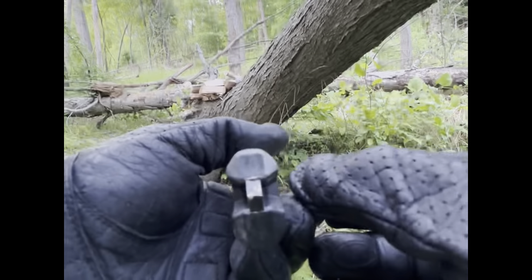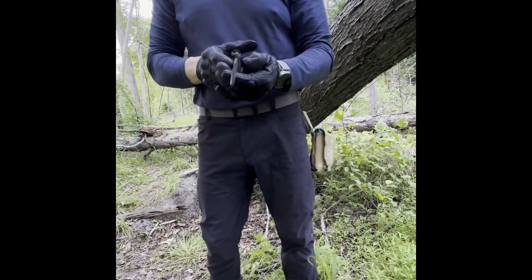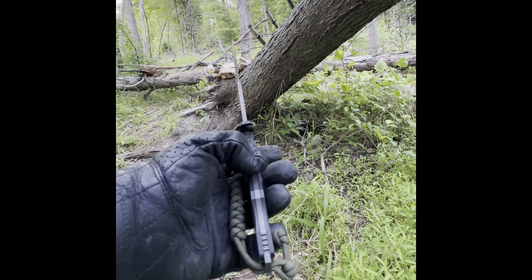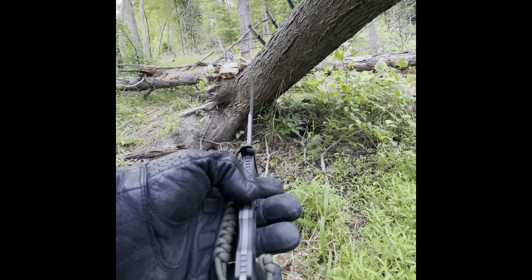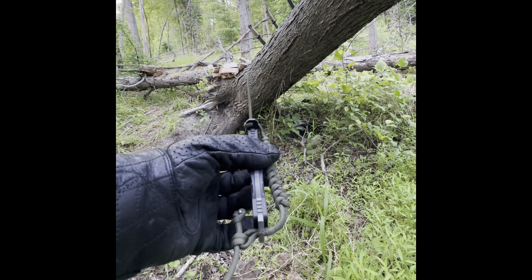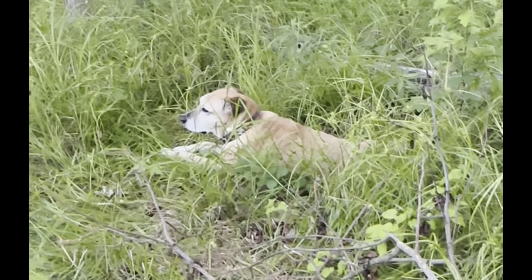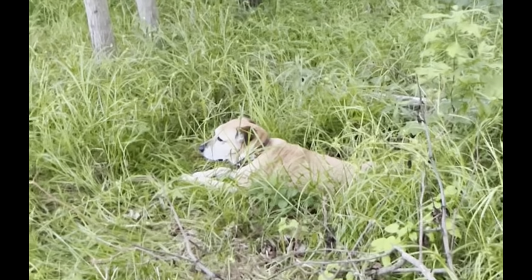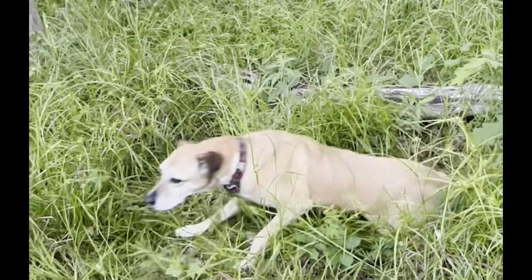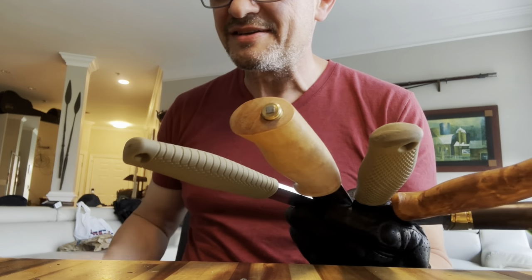The Benchmade is half the weight of the lightest of the Gerbers. I paid $280 for the SOCP, which is almost the exact price of the three Gerbers combined. Are they worth the price? We'll torture these knives in the next installment and find out. As for my Scandinavian collection, I guess I'll just have to wait until the movie comes out — which movie? This one. We gotta go!